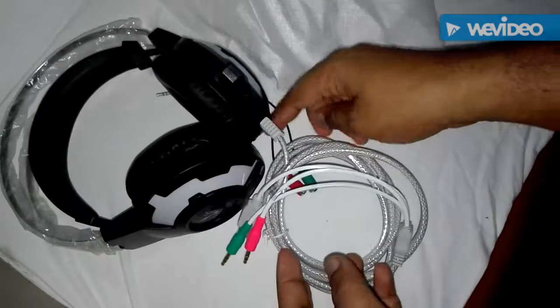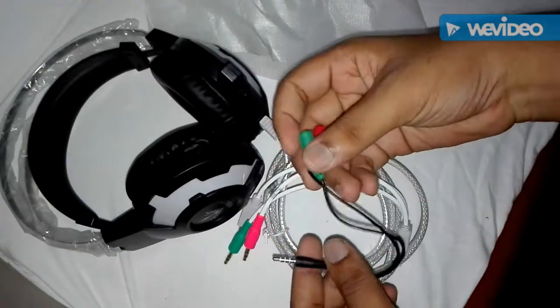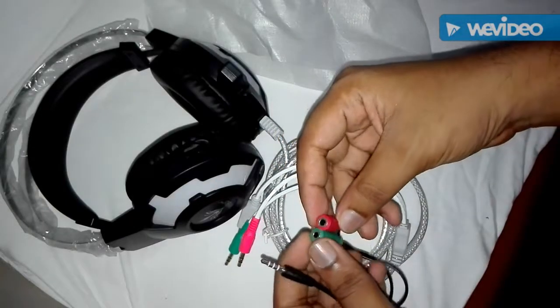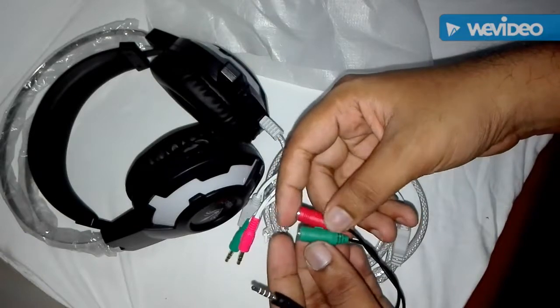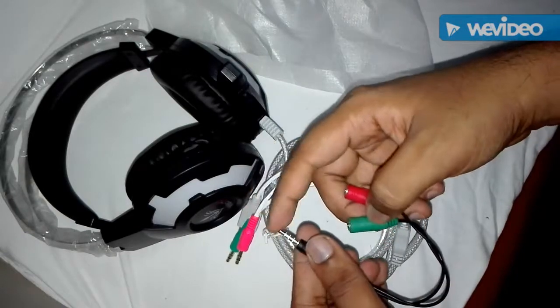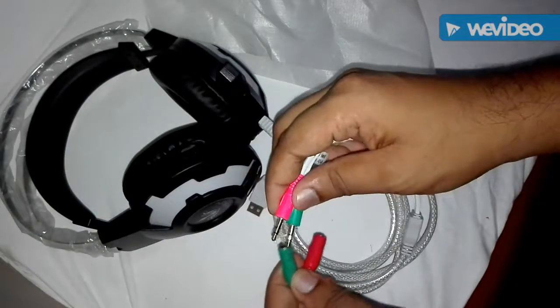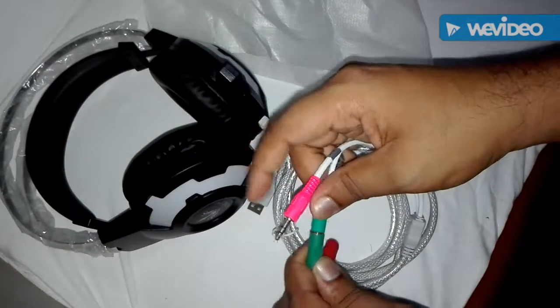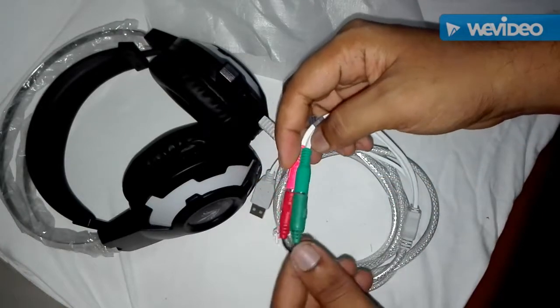There are three plugs: a sound key, a mic key, and a USB port for your lighting. And as you can see, there is a converter for you if you are using this headphone with your mobile phones, so you can use this converter which will directly connect this port to your phone.